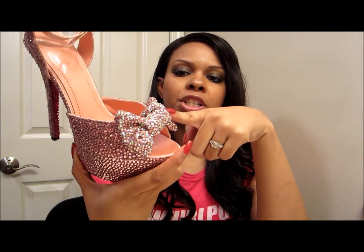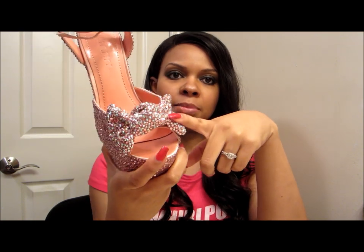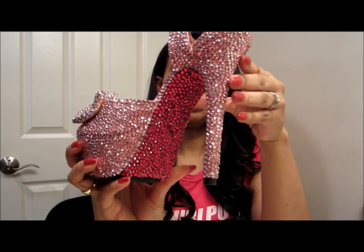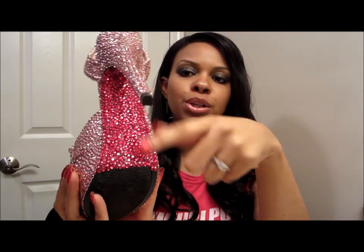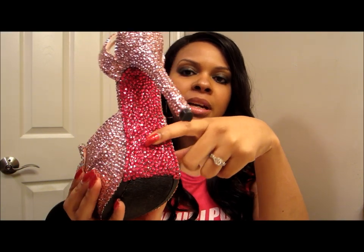She wanted a dark pink bottom, as you can see here, with a bow that was a slightly lighter color. I opted to do the bow in pink stones and AB stones to get a differentiation between the bow and the shoe.